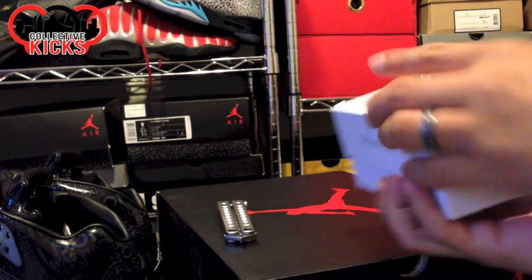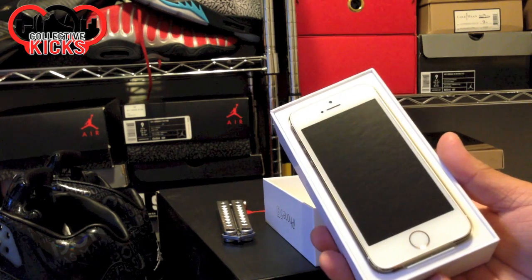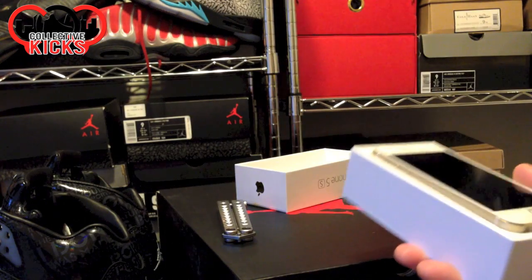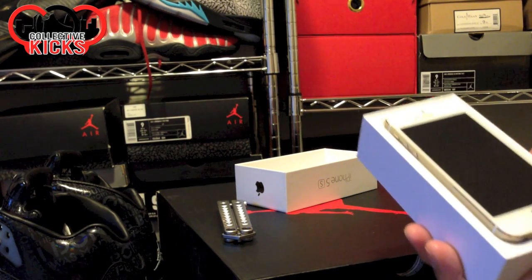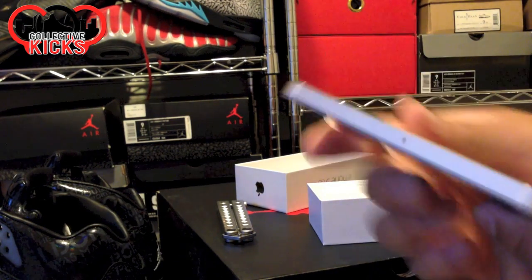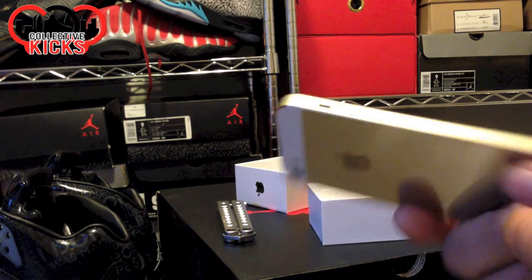Let's take a look as I open this box up for the first time and see what we got. I got the 32 gig. The 16 gig is what I'm filming with right now — I film all my videos on my iPhone 5s or my iPhone 5. Now I'm going to be able to use the 5s. Maybe I'll make use of that slow-mo feature. But there's the gold — I love gold.